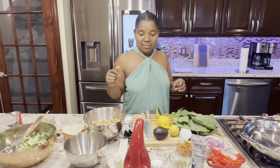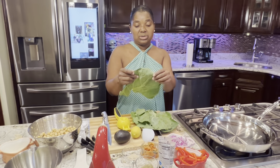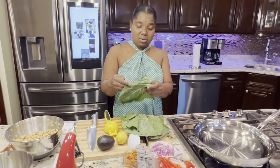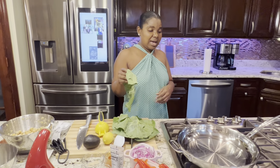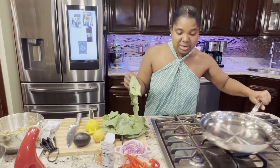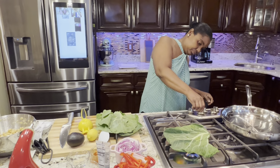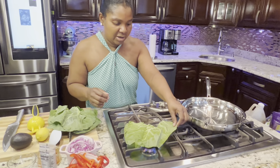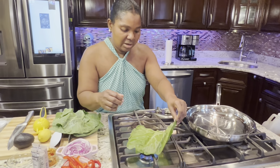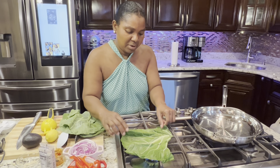So let's get started. First, this is the collard green that I will be using for the wrap. The first thing I'm going to do is make it smooth and pliable. All you got to do is put it in the fire and keep on flipping it for 30 seconds so you can make it pliable.